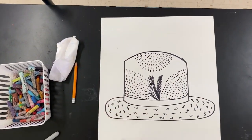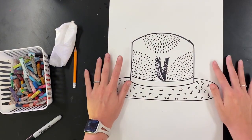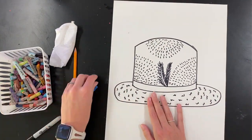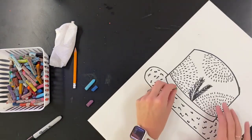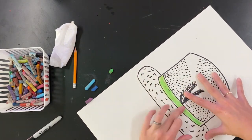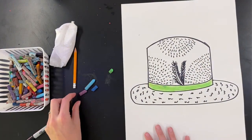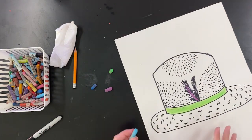Now I'm done with my texture and my drawings, so I'm going to move on to the coloring part. This is where you need to decide if you're going to have a warm or a cool hat. Remember, warm colors are red, yellow, and orange. Cool colors are what I chose: blue, green, and purple.